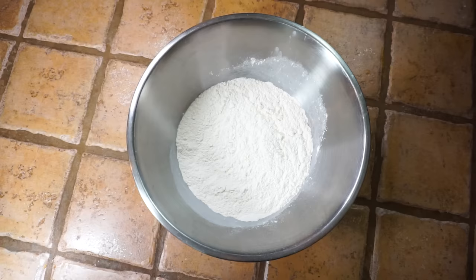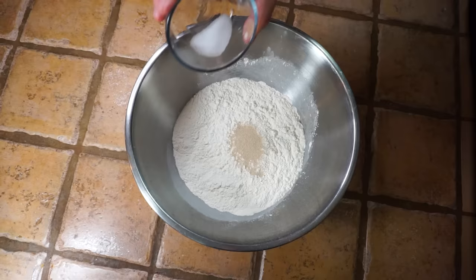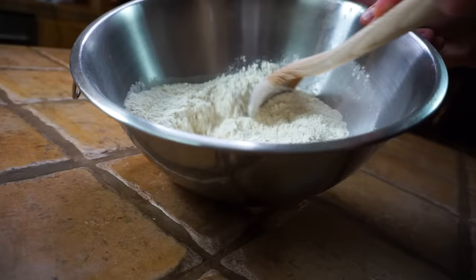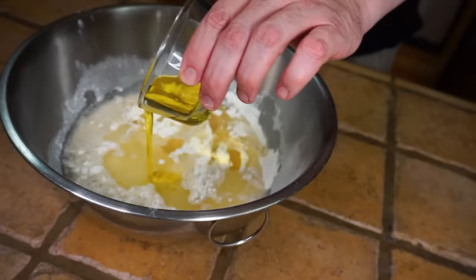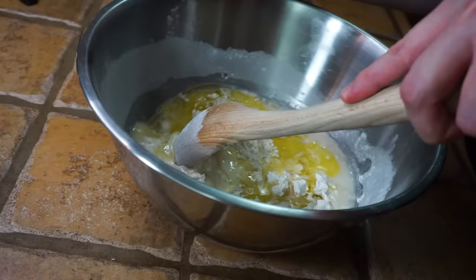Now we're gonna add our dry ingredients first: the yeast goes in, then we add our salt, and finally our sugar. Now we mix those up. Then we add our wet ingredients: first our water goes in, then our corn oil, and finally our olive oil.